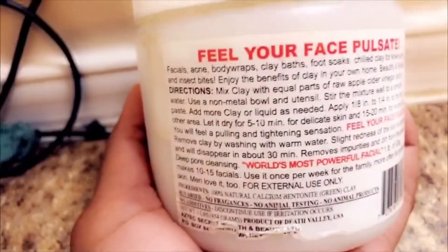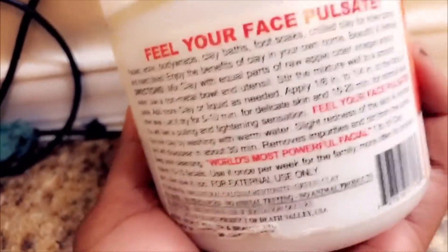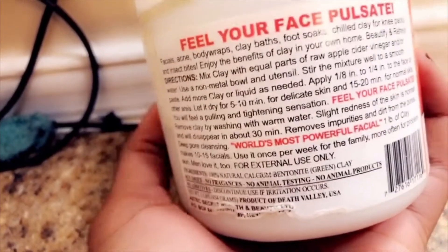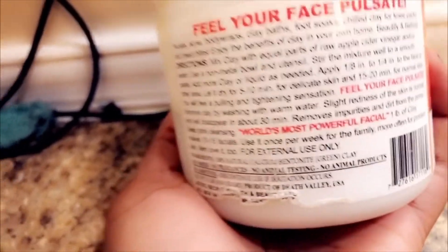This is what I'm gonna be using for my facial — it's Aztec Secret Indian Healing Clay, deep pore cleansing, 100% natural calcium bentonite clay. It's like a really powdery substance. You can use this for a lot of different things: facials, acne, body wraps, clay baths, foot soaks, knee packs, even insect bites. It's really useful and really natural.